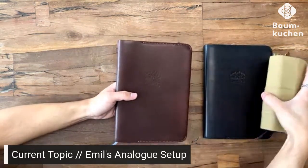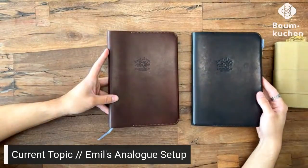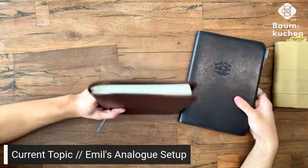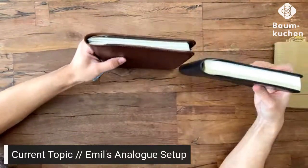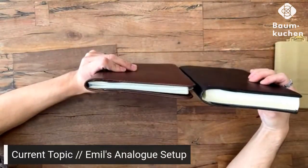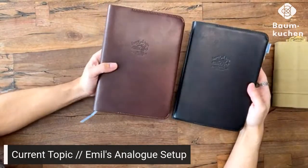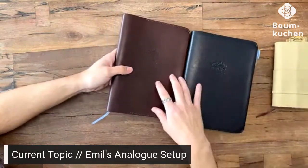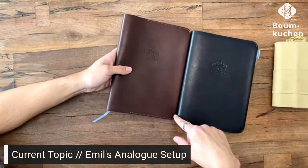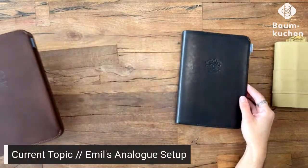My idea is that once I run out of blank space, I'm probably going to get a thinner A5 notebook and slot it in here so it can continue and I don't have to worry about running out of space. That's why I really love this cover — you already have a planner inside, and the spacing is ample enough where you can actually stick two notebooks in it. Both covers are the same, just different colors. One has an A5 that's on the thinner side, and then this one has the Codex — but they both fit really well and don't feel awkward in size.